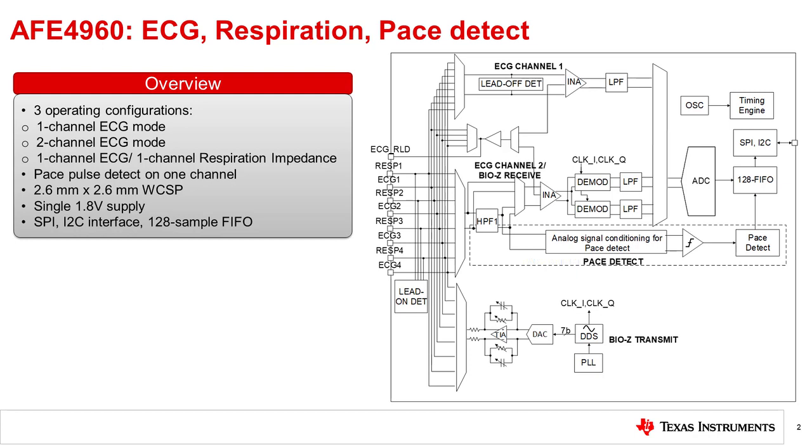Additionally, the AFE supports the automatic detection of a pacemaker pulse on one channel. The AFE comes in a 2.6-millimeter by 2.6-millimeter wafer chip scale package and runs off a single 1.8-volt supply.